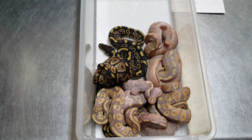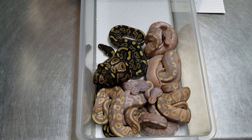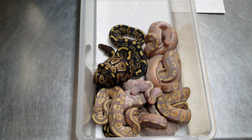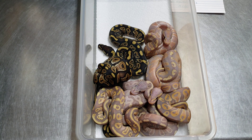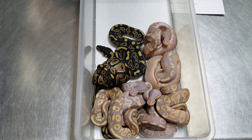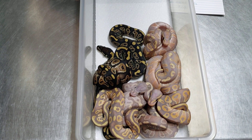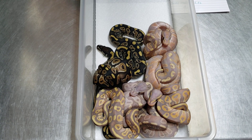We've got another clutch that should be shedding out soon — a pastel black pastel pairing. It'll probably be a while. Then we've got the 8-ball paired to the black pastel clutch coming up around the 28th. That's it — just wanted to give you guys an update on this clutch.